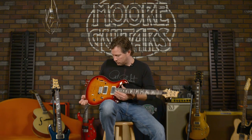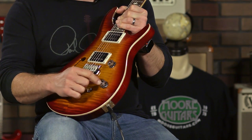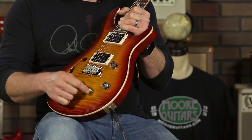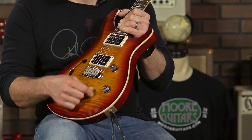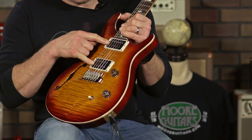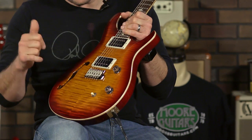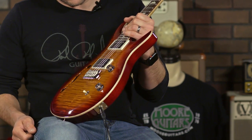It has what we call McCarty switching — a volume knob, a tone knob with a push-pull to make these single coil, and then a three-way toggle switch. It has 8515 pickups, which are the uncovered version of the new pickups, and they are badass.